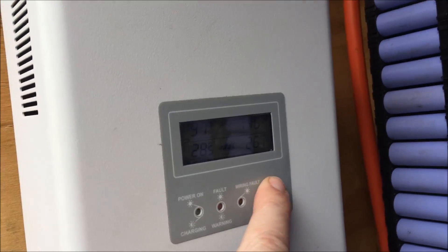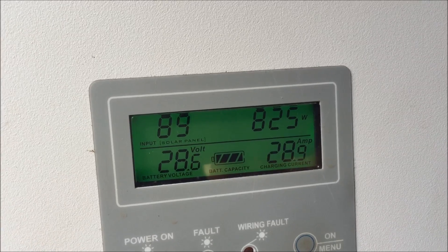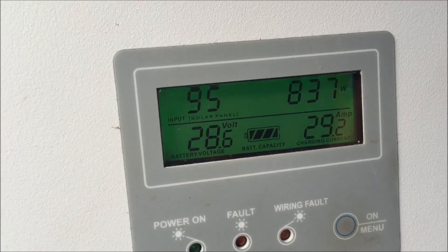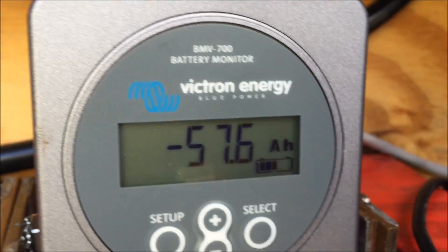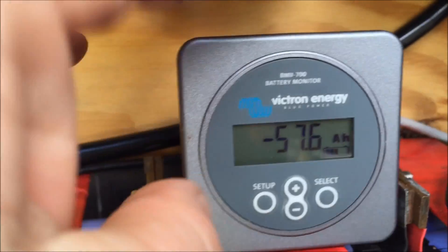Here's our quick update. That battery pack has been charging all day — 28.6 volts under charge, charging at 30 amps. We've got clouds coming in and out all day, so we've got a bit of cloud edge happening. The batteries have only got another 57 amp hours left until they're fully charged.